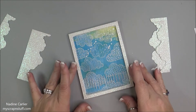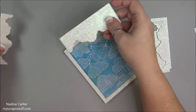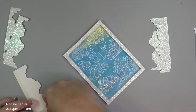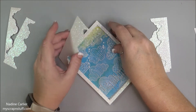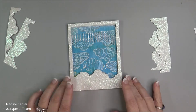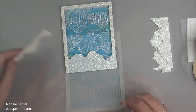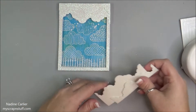Now that the frame is on there and everything is going good, I'm going to start taking the clouds. I'm going to add some adhesive onto the biggest piece here and then just add the pieces. I'll turn it around — it'll be easier for me to add this way. I'm adding the next piece. There are the clouds on the top.